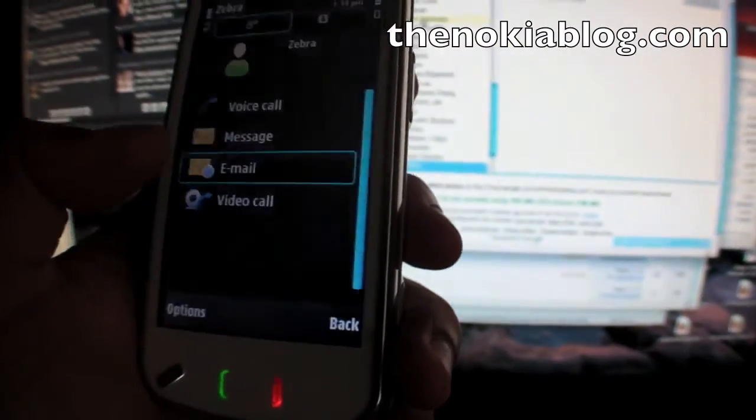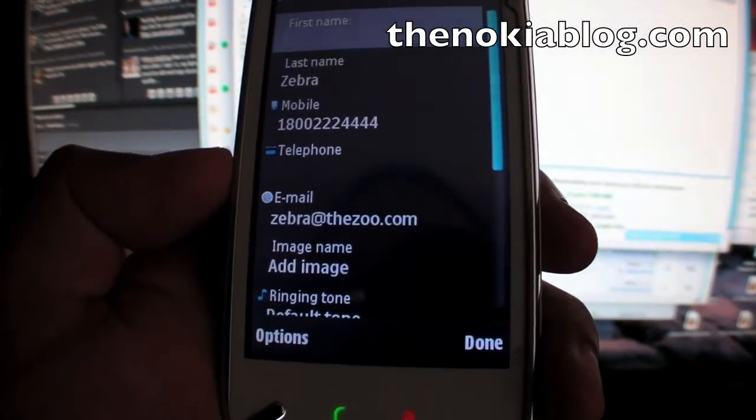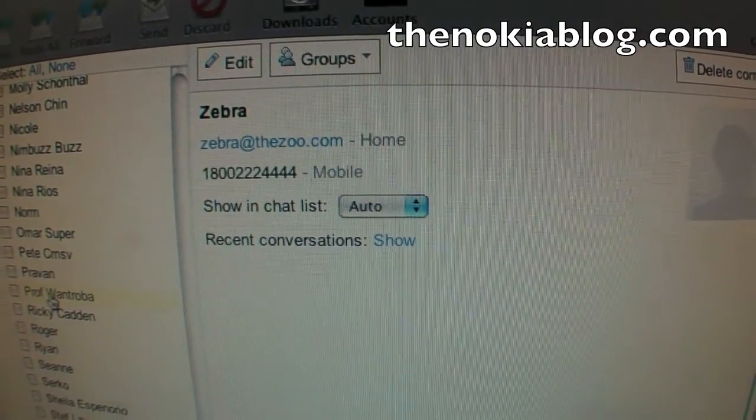Let's go to options, edit. See? The phone number and the email — same thing that I just entered a few seconds ago.